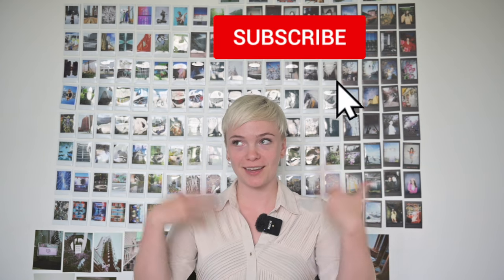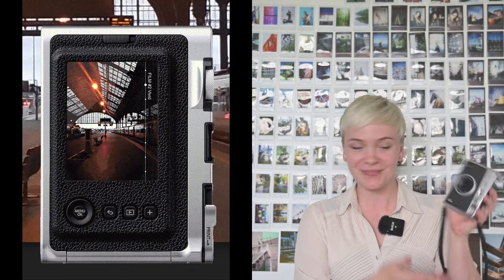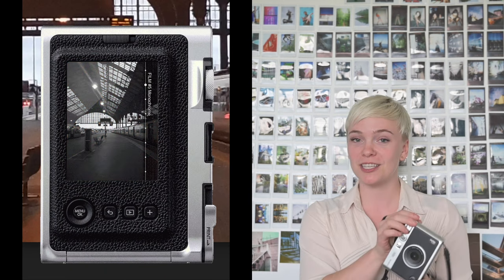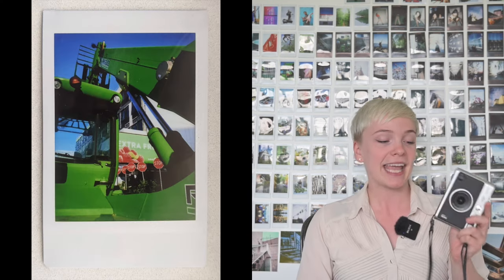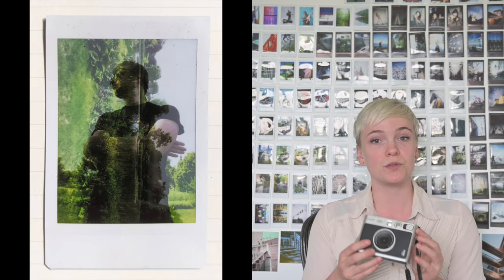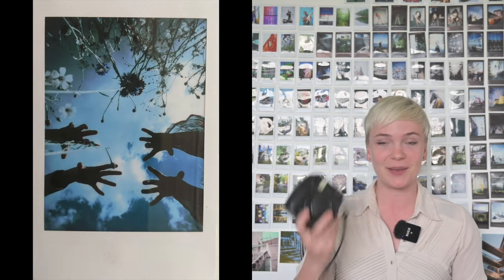Welcome back to my channel. In today's video I am going to be reviewing the Instax Mini Evo. This is the next evolution of the Instax Mini — one of the best-selling cameras of all time. It is not a Polaroid, stop calling it a Polaroid. It is a digital film hybrid camera that allows you to take photos and then choose whether or not you want to print them. This camera takes the exact same film, and what you see behind me is a mix of photos I took with both cameras.